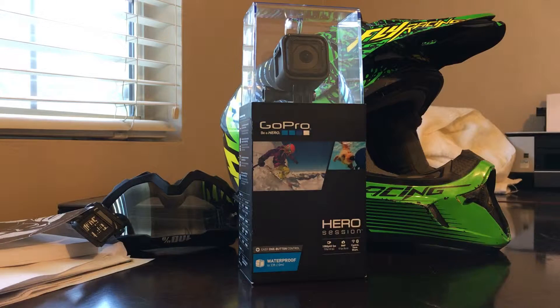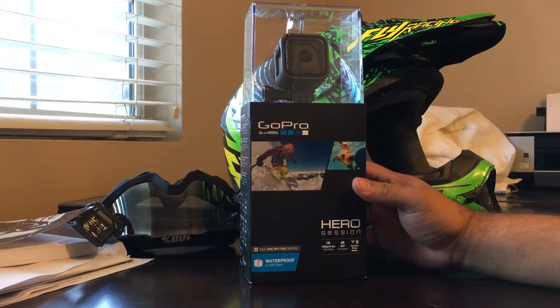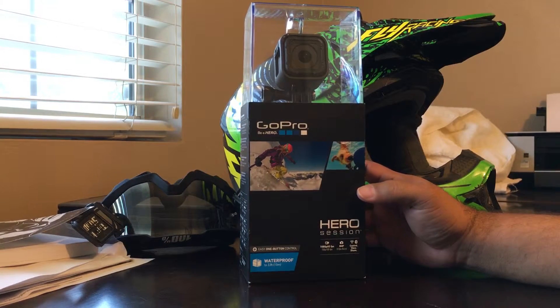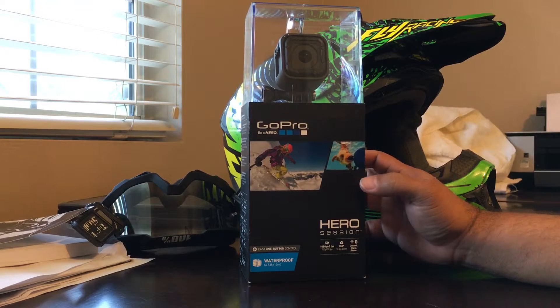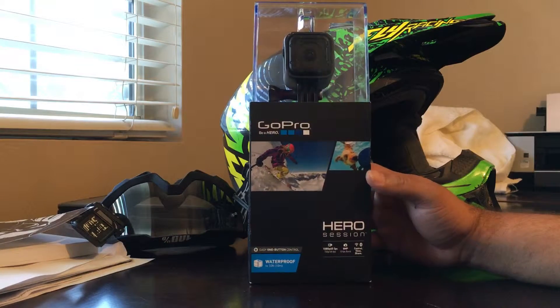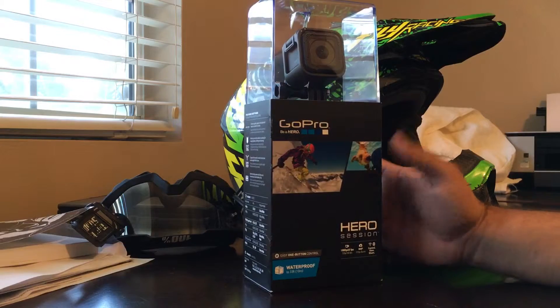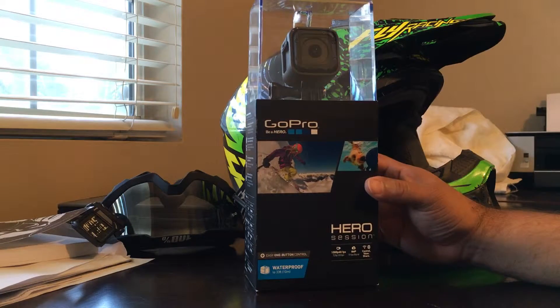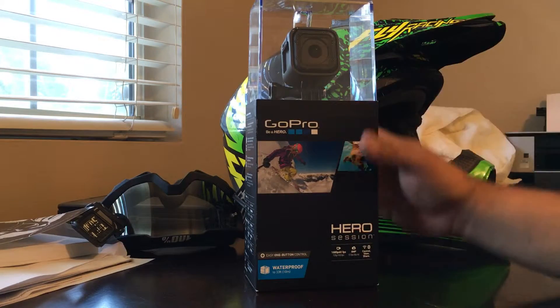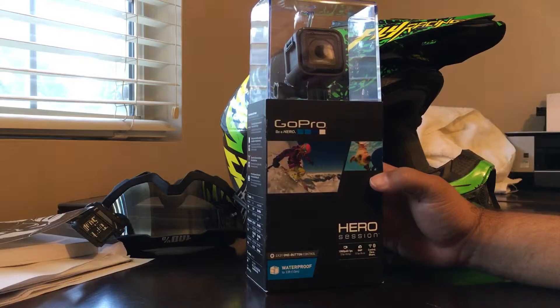Got a new gadget — my old GoPro got busted up and is no longer working. My old GoPro was a Hero 3 Silver Edition, so I did some research and decided to go with the new GoPro Sessions action camera. People have mixed reviews about this, but I think for the purpose I use it for it should work out fine. I don't do a whole lot of post-production editing, it's pretty simple stuff.